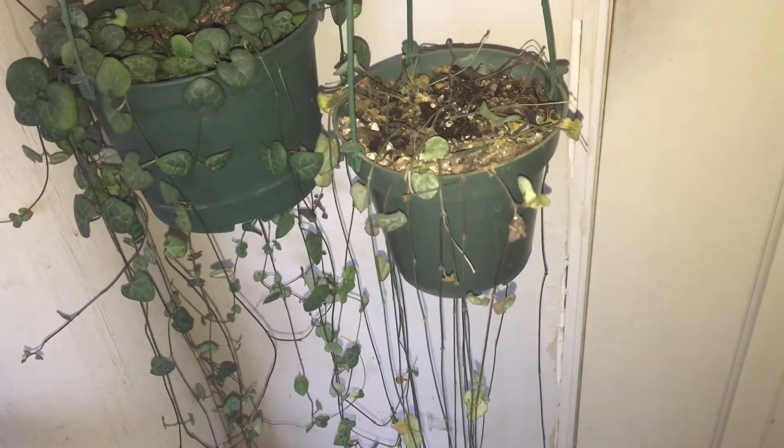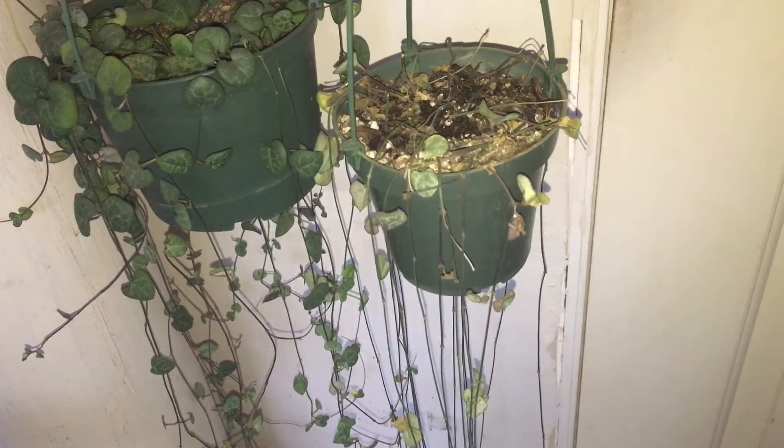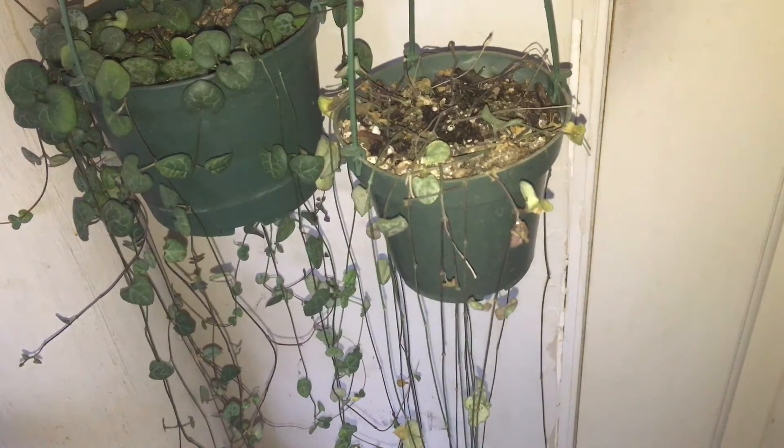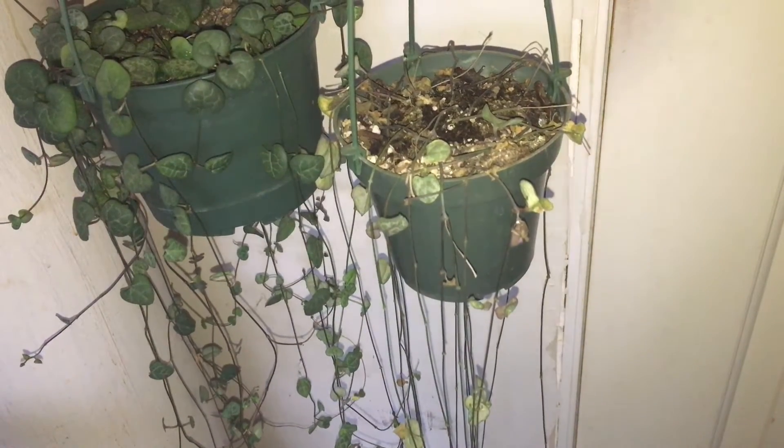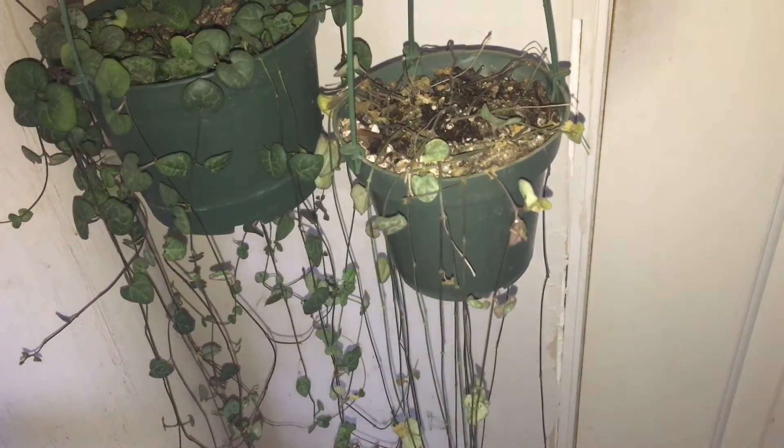This plant was doing super well, but when I got my job I kind of started to neglect it a little. There were a couple of issues — it should have been up-potted, and I thought I could manage. I was watering it every day, which is way too often for a plant like this, but it was working. The plant looked good, it was nice and full, and it was growing.